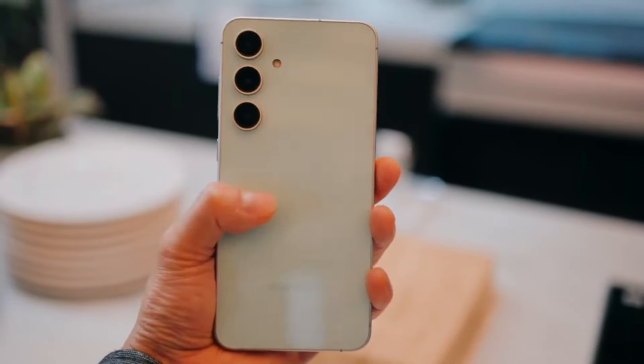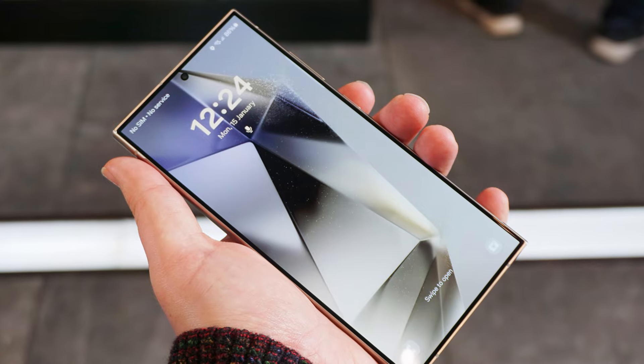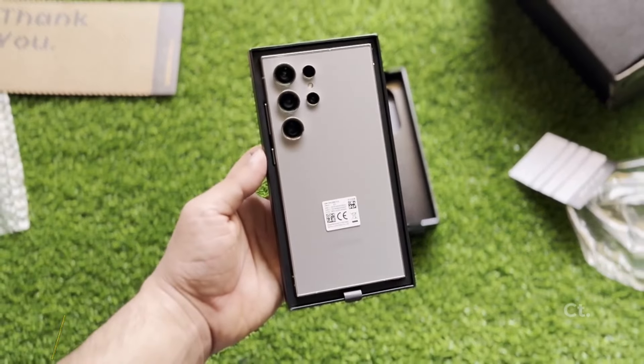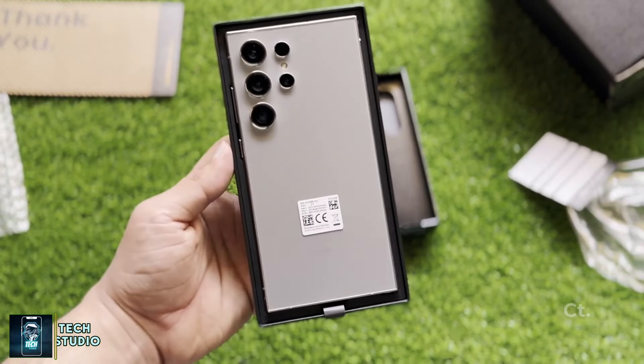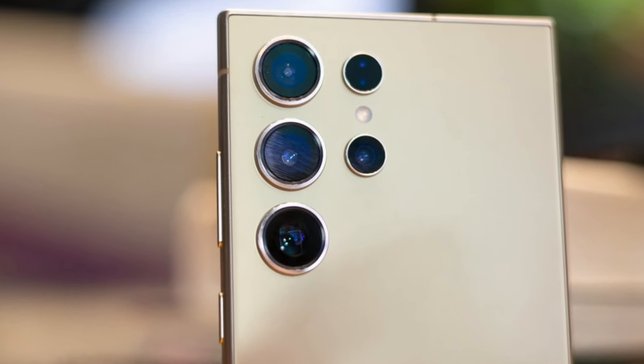Today we're diving into some exciting news — or should I say, not so exciting news — about a recent photo that's been making waves on social media. If you've seen this alleged Galaxy S25 Ultra photo floating around, you might want to hold your horses. Spoiler alert: it's definitely not the real deal.